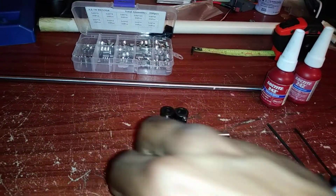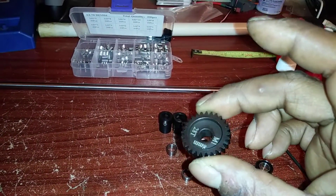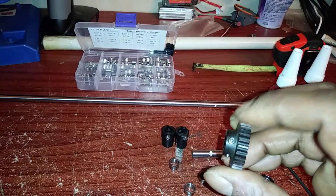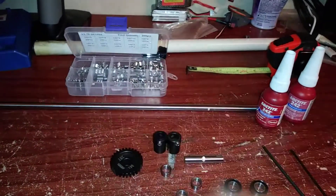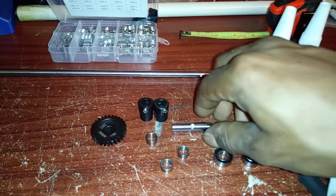This right here is the gear that I got from Saga Customs. It's a nice beefy gear that comes with two grub screw holes and two grub screws, but I didn't use those because I wanted to use the shinier ones.